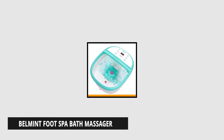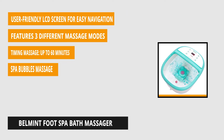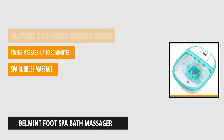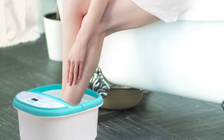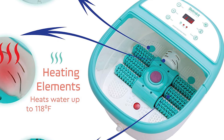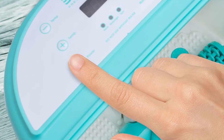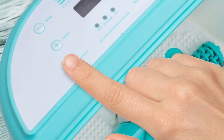At number four is the Bell Mint Foot Spa Bath Massager. This marvelous piece of technology guarantees satisfaction upon every use with its six pressure node rollers. It helps you relax and unwind at home with its massage rollers, heating, and callus remover. It's convenient and easy to use — you can operate it with an LCD screen. Simply input the special features on the panel, sit back, soak your feet in water, and let the machine do its work. You can turn on different elements such as heating, bubbles, timer, and much more.